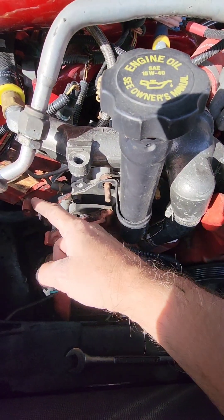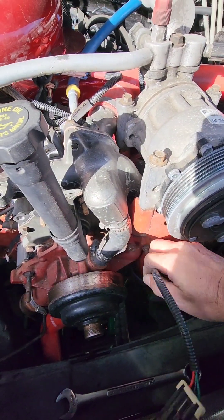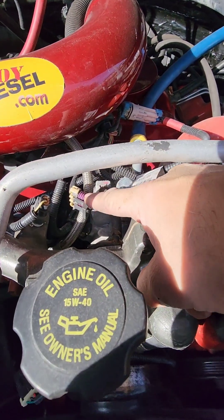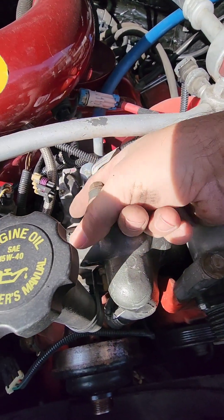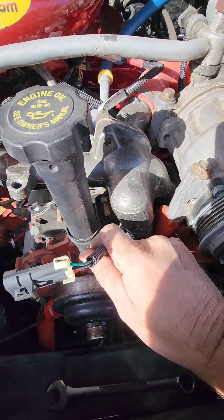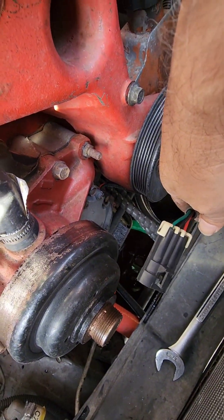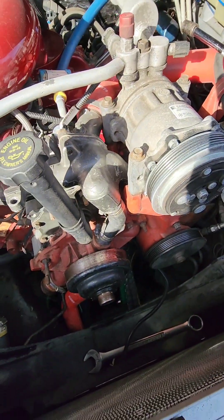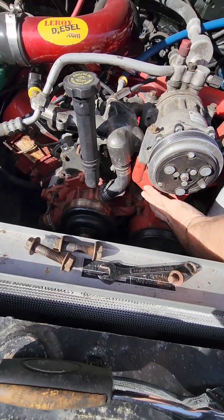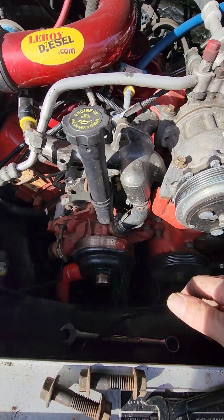Previously we got the whole alternator bracket side off. The crankshaft sensor fishes up through this area and gets plugged in there. I unplugged it and pulled it out so that when the timing cover comes off it won't be snagged. Now I'm going to start getting the water pump off and getting down into that timing cover.